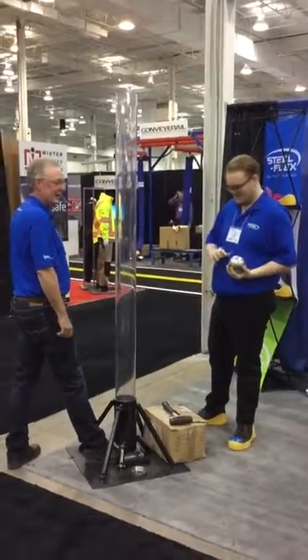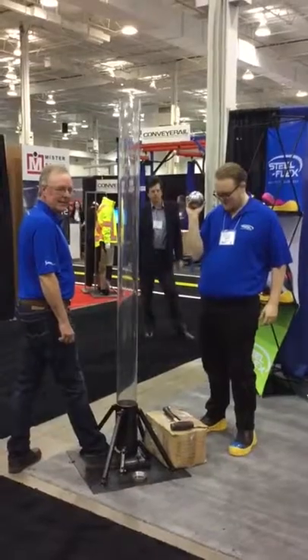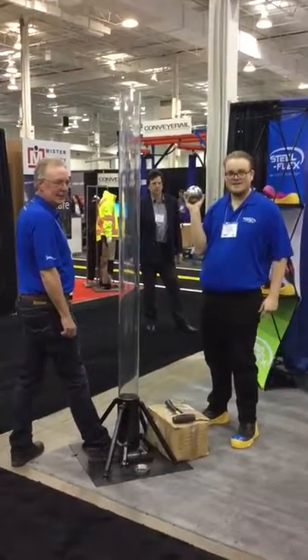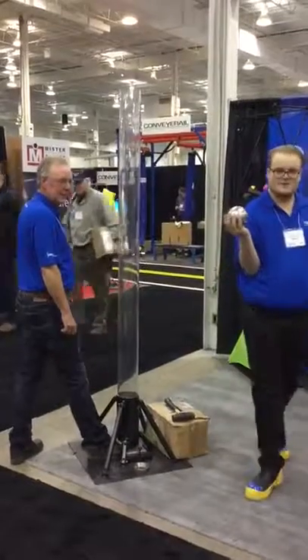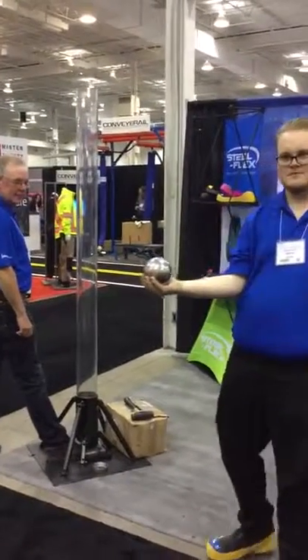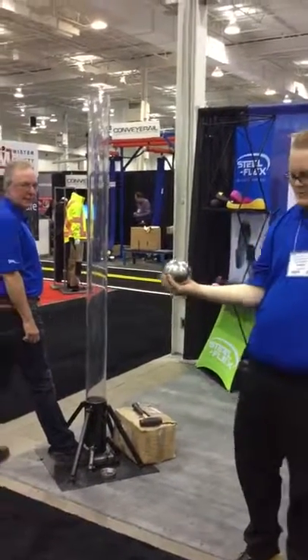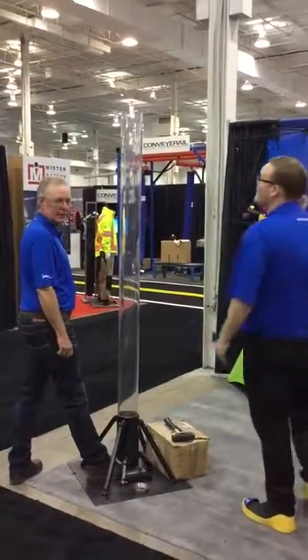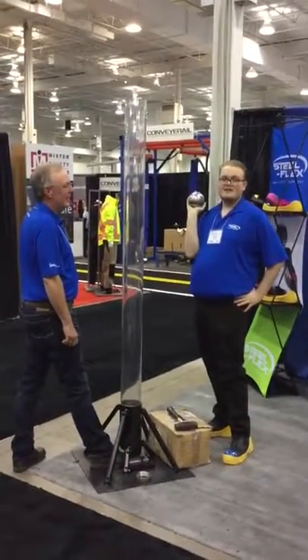Here we are this morning, the first day of the 2016 PIP show in Toronto. We're about to do a drop test in our booth, showing the impact resistance of this Cuenco Steelflex Steel Toe Overshoe. This is a 7 or 10 pound chrome ball bearing — the biggest one we could get — and it's going to be dropped from 7 feet down this clear plexiglass tube and impact one of our toes.